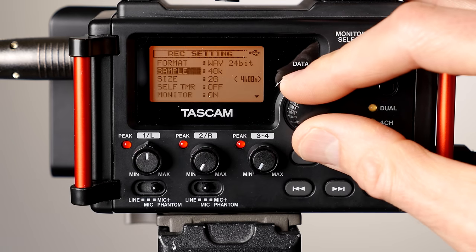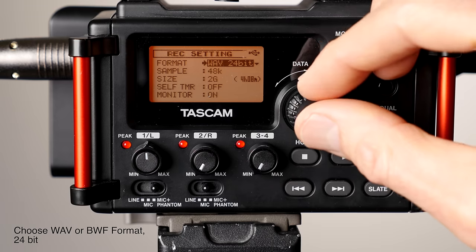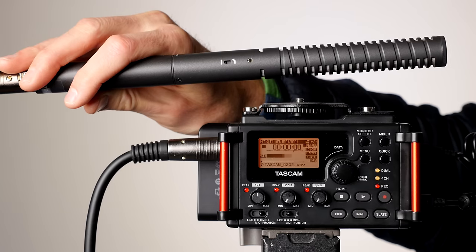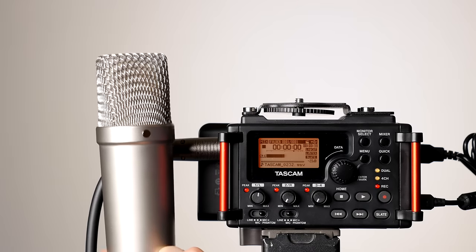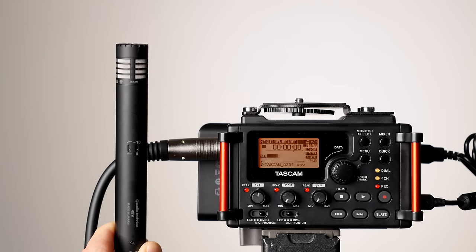I almost always set the sample rate to 48 kilohertz for video, and the bit depth to 24 if available, or 16 if not. If your microphone requires power, you need to figure out whether it requires phantom power or plug-in power. Most condenser microphones with XLR connectors need phantom power. This includes most shotgun microphones, large diaphragm condensers popular in podcasting, and small diaphragm condenser microphones. In these cases, turn on the phantom power.